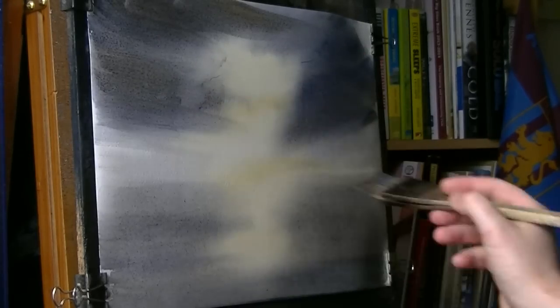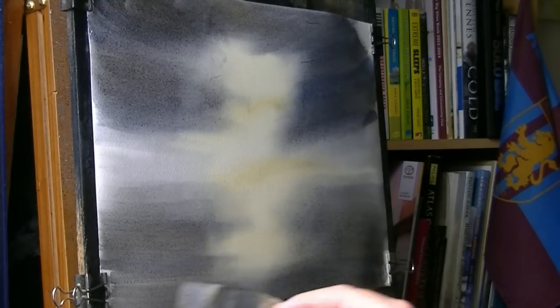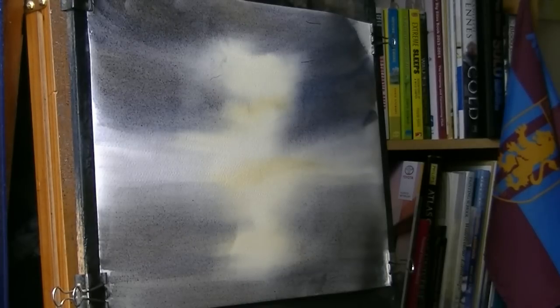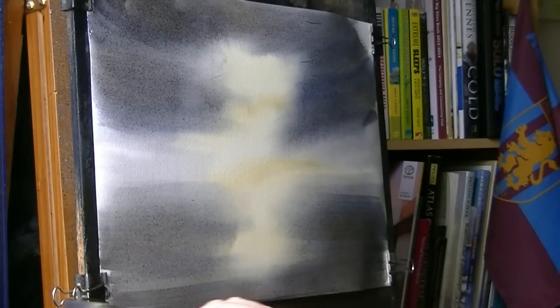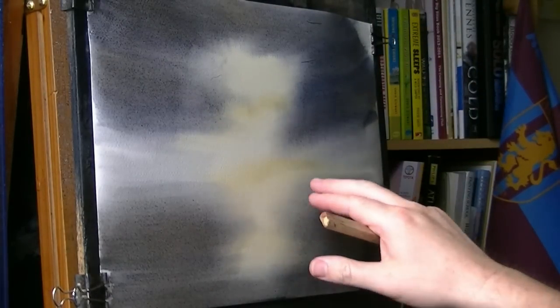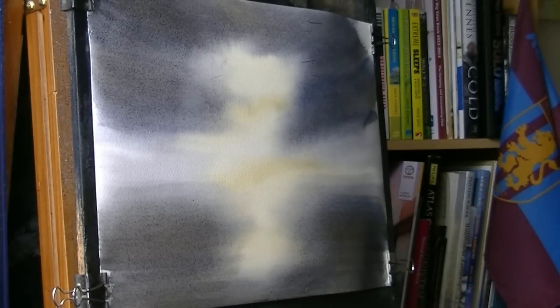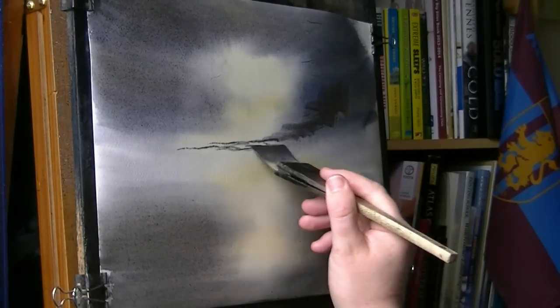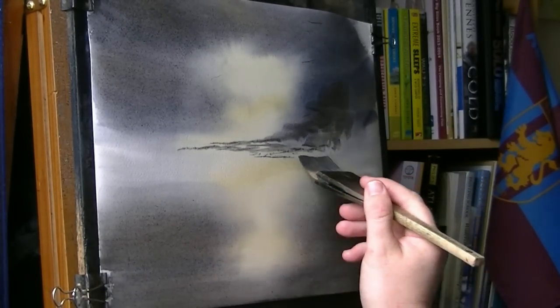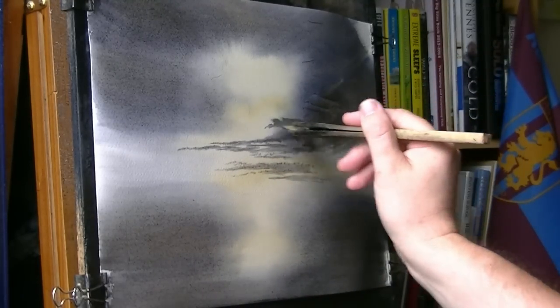And as it slowly dries it should go on slightly darker and darker. It's getting quite dark now — the paper's starting to dry a little bit. Try not to go on too much because once it is dry you'll lose all these soft edges and just end up with hard edges, losing the nicety of the effect. While it is still slightly wet, let's just do a few little clouds coming down, getting smaller and smaller as they go off onto the horizon. A few more on this side.